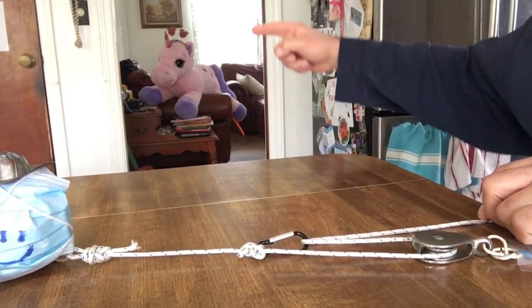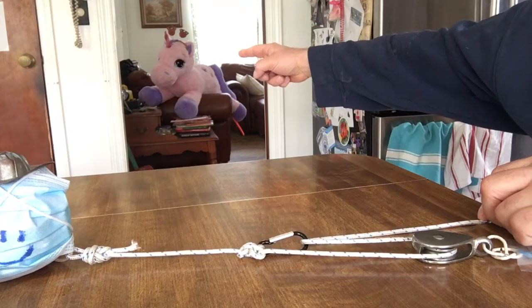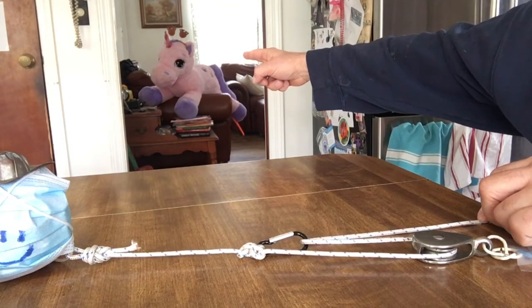And yes, in the background, that is a Una reindeericorn. You saw it here first.